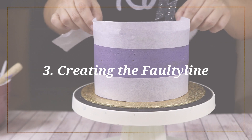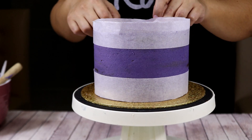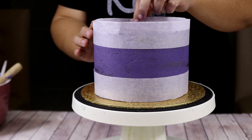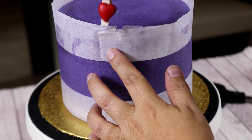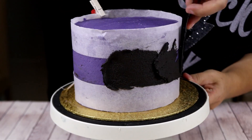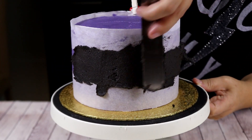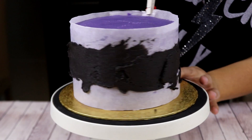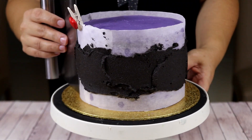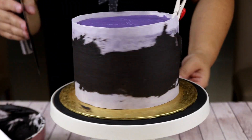Now to make a straight line for a fault line cake, which is the first one I'm going to make, I've added two oven paper strips — one at the bottom and one at the top. They're a little bit damp so they stick onto the cake. To make sure the one on top won't come off I've put a small pin, and then I've put some black buttercream in the middle of the cake and smoothed it with the smoother.